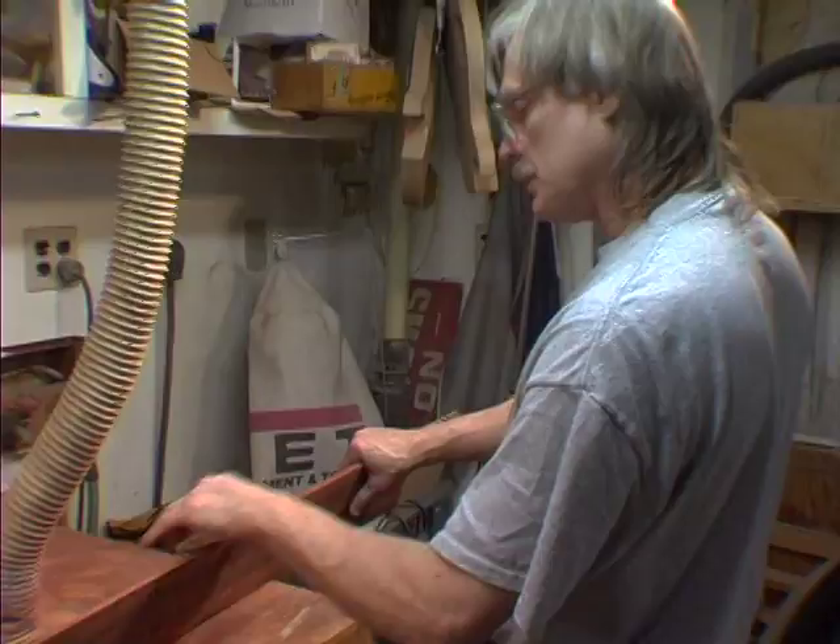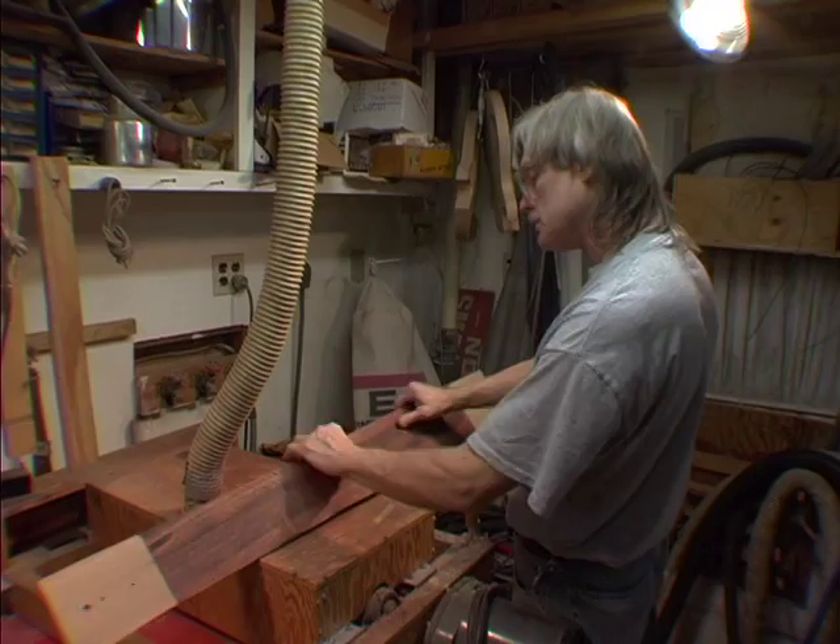I'm probably going to try to bend this at about 80 thousandths of an inch. So I'm going to get it down to about 85 or 86 thousandths and then I'm going to scrape it. Let's see what it's going to do.